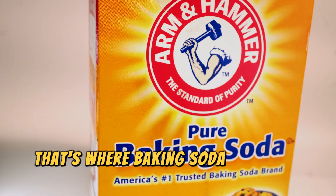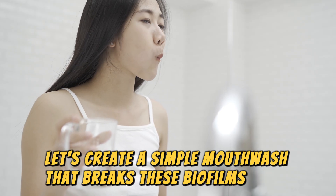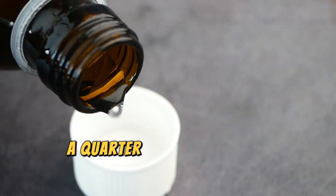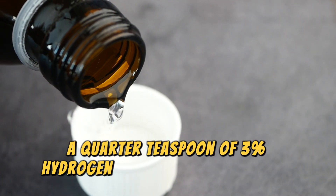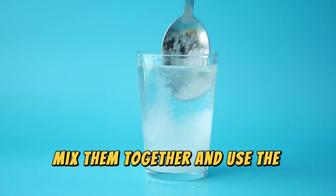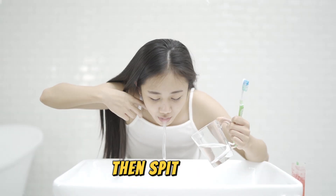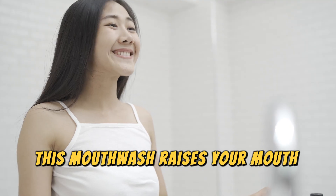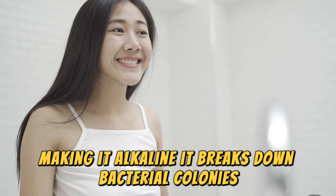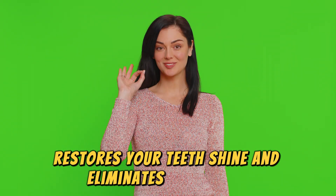That's where baking soda comes to the rescue. Let's create a simple mouthwash that breaks these biofilms apart and restores your oral health. You'll need half a teaspoon of baking soda, a quarter teaspoon of 3% hydrogen peroxide, and half a cup of water. Mix them together and use the solution after brushing your teeth. Swish it around for 30 seconds, then spit it out. This mouthwash raises your mouth's pH, making it alkaline. It breaks down bacterial colonies, prevents tartar buildup, restores your teeth's shine, and eliminates bad breath.